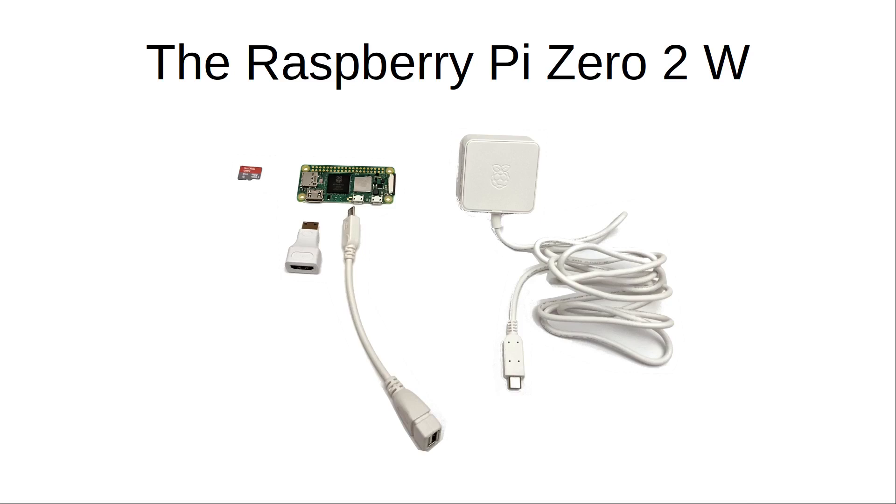Here are some accessories you may need. A micro SD card — for a full desktop this should be a minimum of 16 gigabytes, although for a basic OS with desktop 8 gigabytes is sufficient. The HDMI output is mini HDMI, so you need an adapter or an appropriate cable. You'll also need an adapter for the micro USB connector if you want to connect peripherals such as a mouse and keyboard.